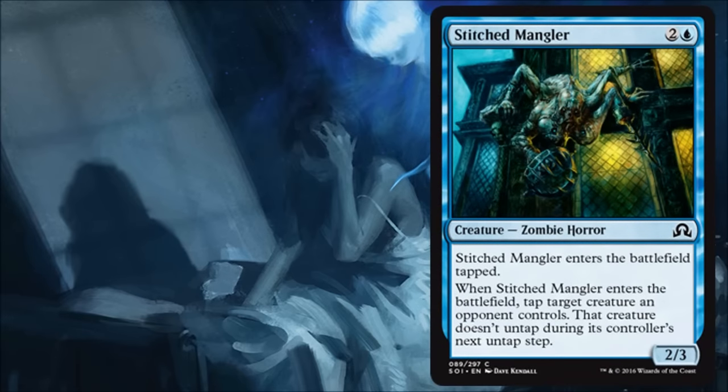Stitched Mangler is a fine limited zombie. It costs three for a 2/3, comes into play tapped, but also gives that Frost Titan tap-down effect for another turn, which can be quite a good little tempo play. Nothing to get too excited about, but it's a fine card in limited.